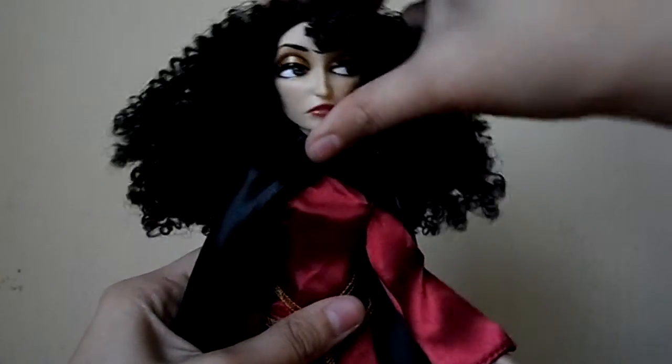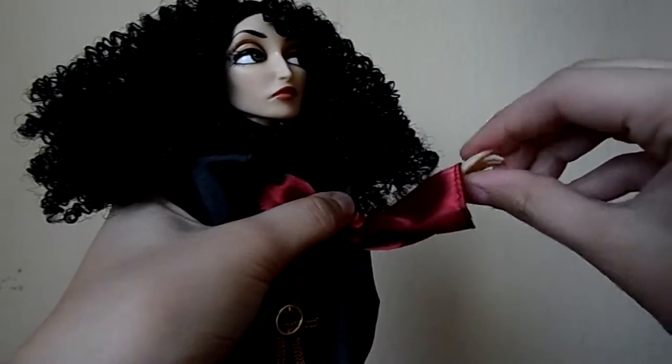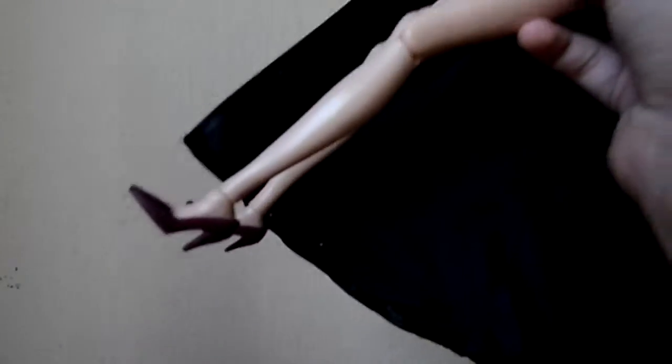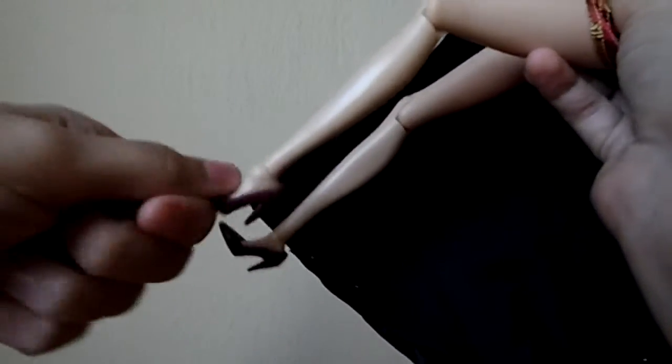Articulation-wise, she comes with full rotation in the head, movement in the arm, elbow, and hand. In the legs, she comes with fully articulated legs, meaning she has movement in the knee and also in the feet.